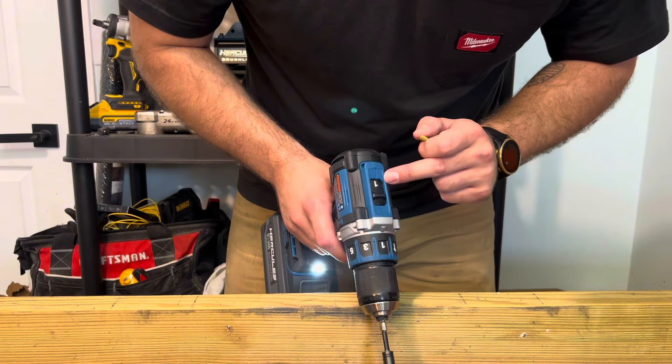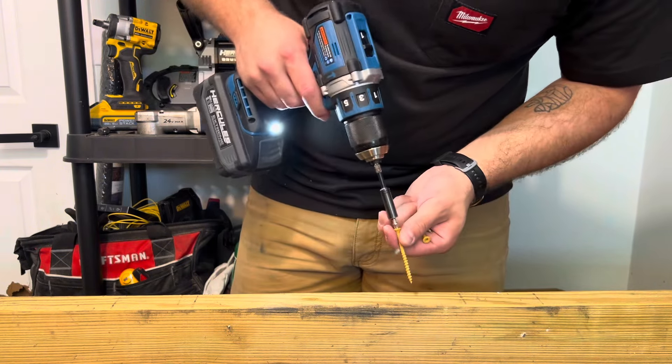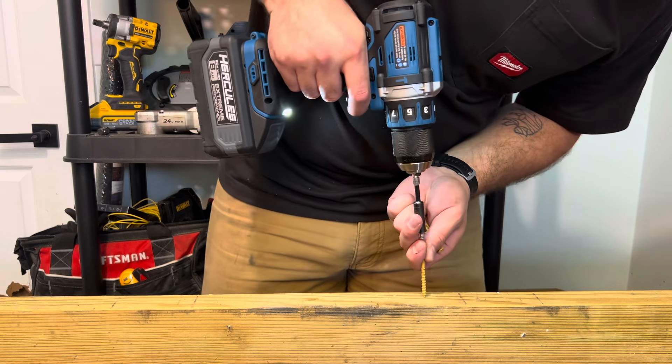We're in clutch setting one, we're in speed one, and we're going to see how far up we need to go to drive these two-and-a-half inch deck screws.